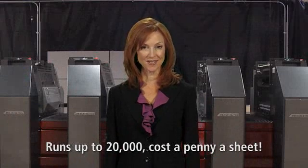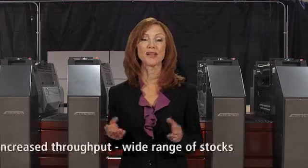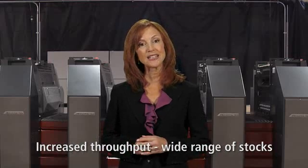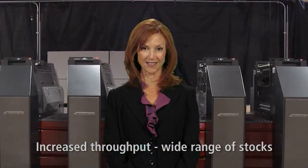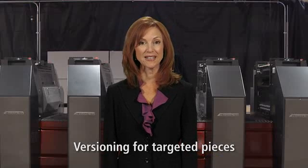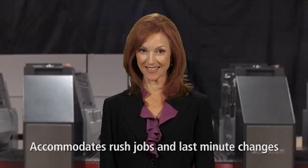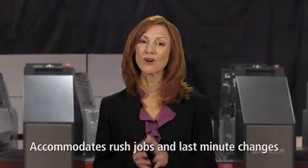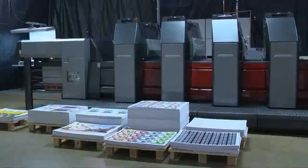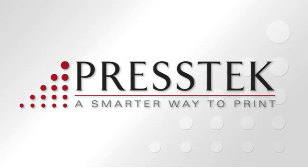The Prestek 75DI Digital Offset Press will revolutionize your business, allowing you to cost-effectively take on short runs while providing the highest quality in the industry. Extreme automation will increase your throughput and provide you the ability to quickly produce a wider range of applications. Most print jobs today require short runs of different versions, and the 75DI's automated fast setups make versioning easy and affordable. In short, the Prestek 75DI is ideally suited to profitably meet today's and tomorrow's market requirements. Start learning today how a Prestek 75DI can make a difference in your business. For more information or a personal demonstration, contact Prestek.